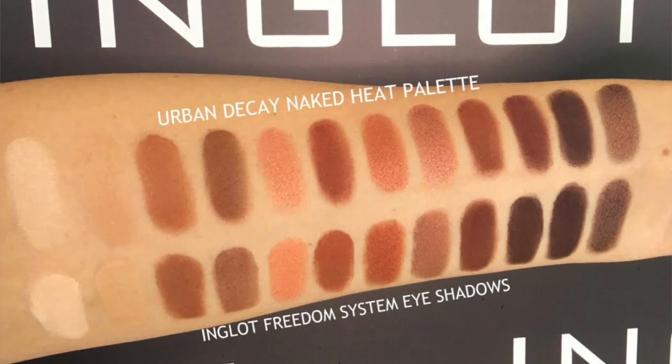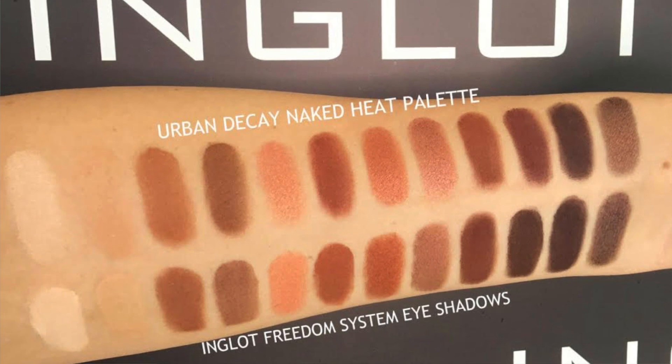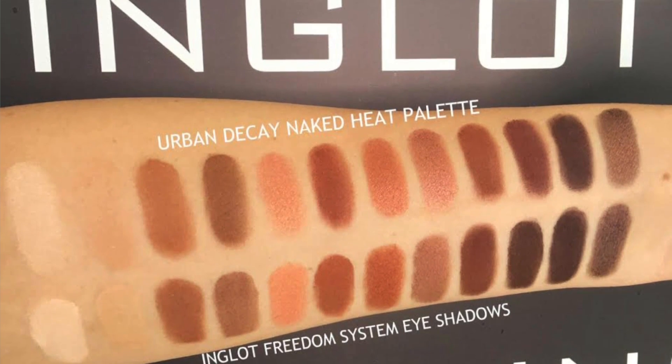In the first photo you can see at the top are the Urban Decay Heat palette eyeshadows and then the bottom row are the Inglot Freedom System eyeshadows. I'm going to go through the shades from lightest to darkest and let you know what numbers I thought were the closest in the Inglot eyeshadows.